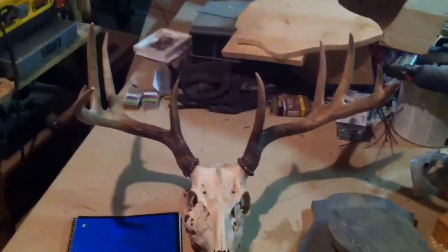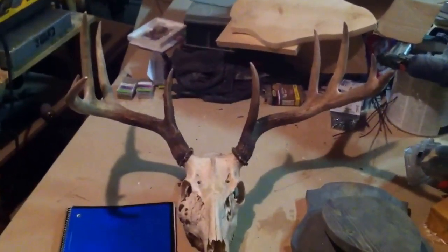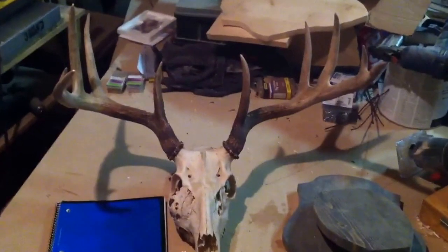It's about 20 and a quarter inches wide. It grosses out right around 140 — it's pretty nice. But the really unique thing about this buck is he had a mass on the side of his face.